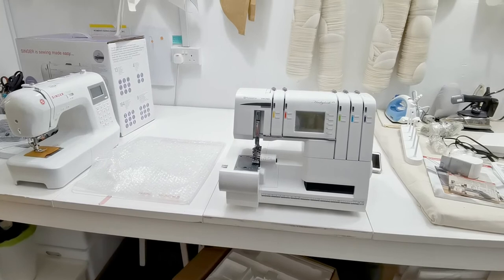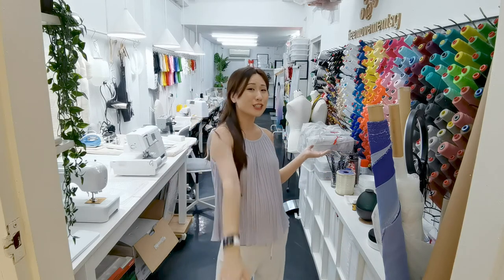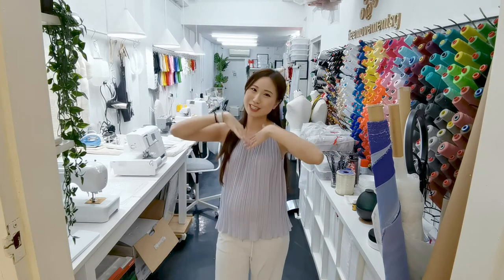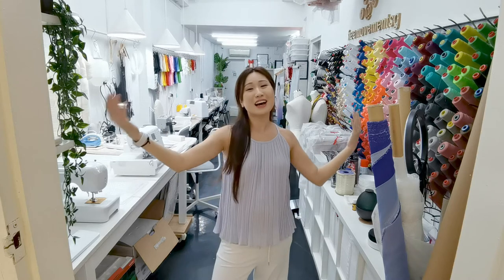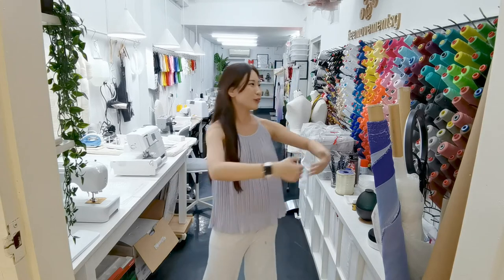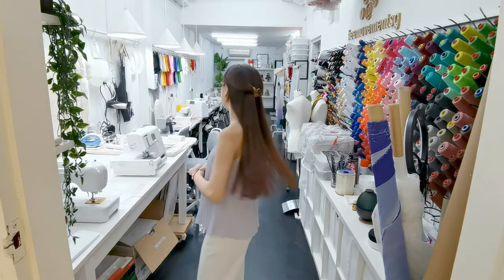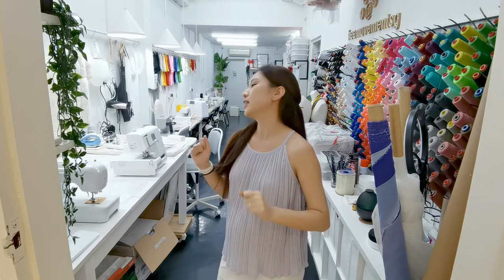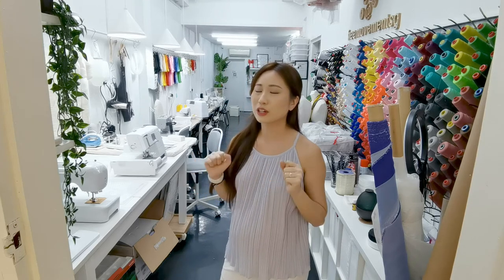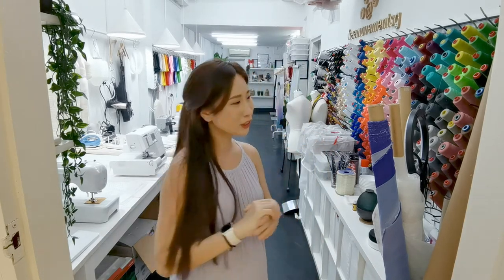I wonder if I should split this into two videos. If this is your first time here - welcome to my sewing studio! I've got three tables here, this is the working table, and all the rest of the machines. I need to get more tables, which means another trip to IKEA. But let's settle these two new babies first so I can start playing with them.